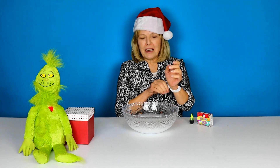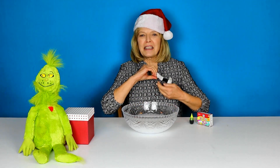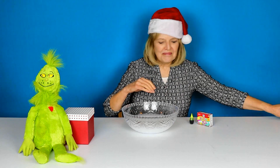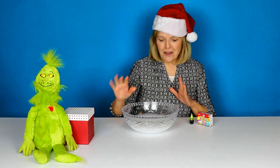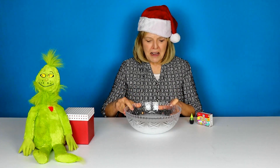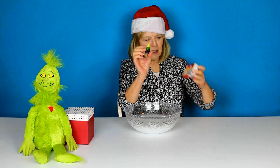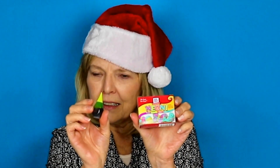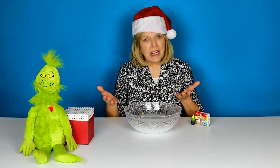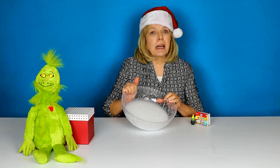Before I do the food coloring, I decided I'm going to take my Fitbit off — it has a white band and I'd rather not get it all green. Maybe it would be okay, I don't know. So here's the slime, and now I'm going to add the lime green, neon food coloring. I'll take it out of the bowl because I think you'll be able to see the color going in better.